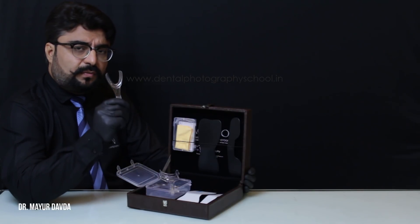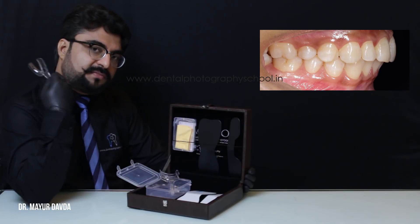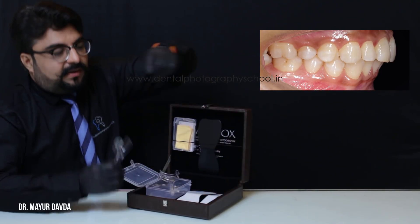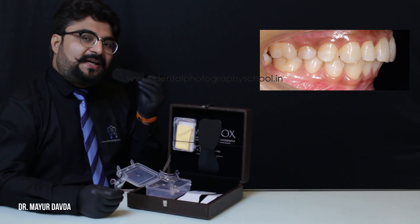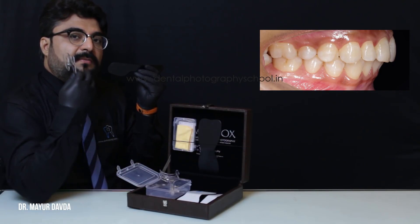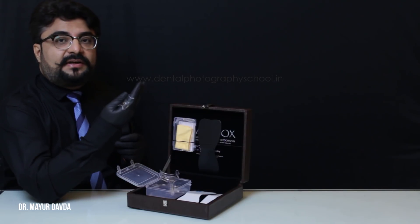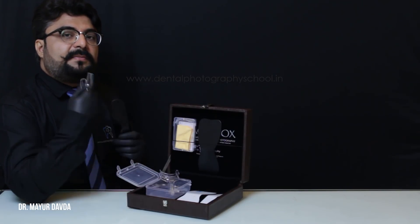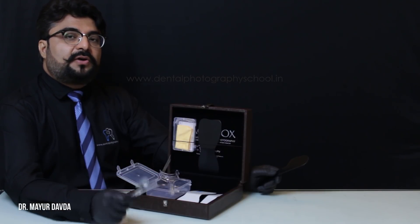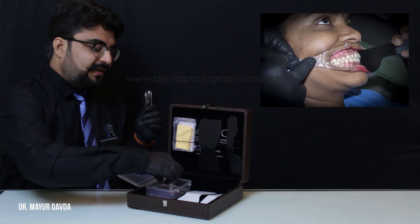We use the V-shape cheek retractor whenever we are documenting the molar relations or the canine relations. For example, if I'm recording the right side, I use this on the right side and I use the sectional contrastor on the contralateral side so that, in addition to good retraction, I also get a black background in front of the anteriors — giving quite an aesthetic result. You can use this for canine guidance as well.